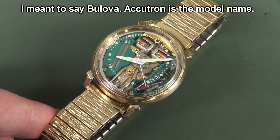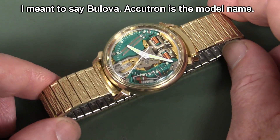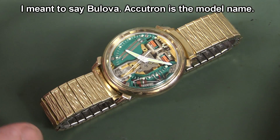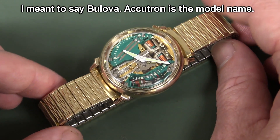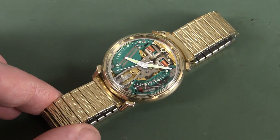Accutron are an American watch manufacturer, a very old one. They still make these Accutron watches, and they come in many, many different flavours, but this one is my absolute favourite.